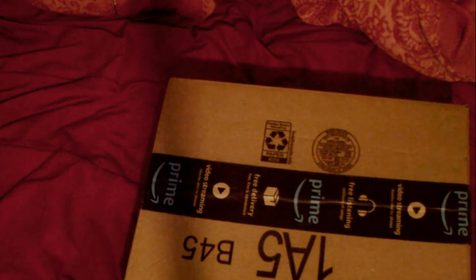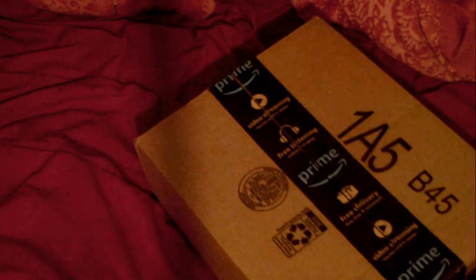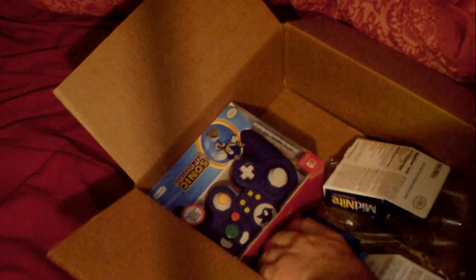Gotta be careful, I don't want to damage the box. And of course, this is from Amazon, if you haven't already guessed. Looks like there's a few other things in here, but those are not important. But this — just looking at it — it looks pretty cool. Granted, it is a wired controller, as you can clearly see from this image right here.